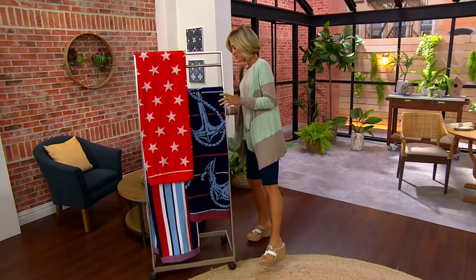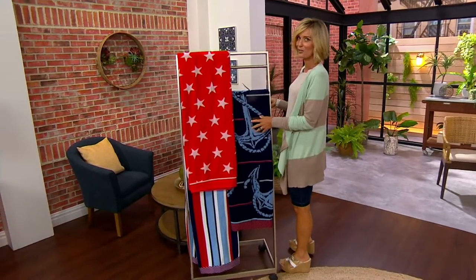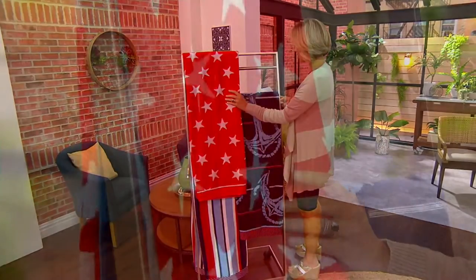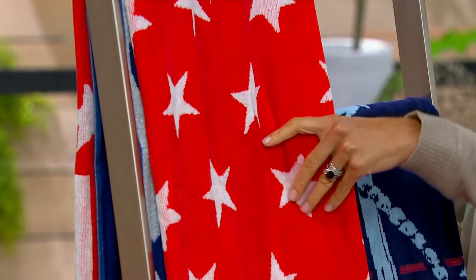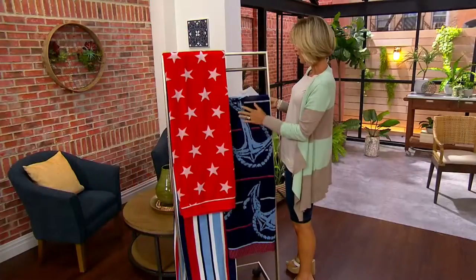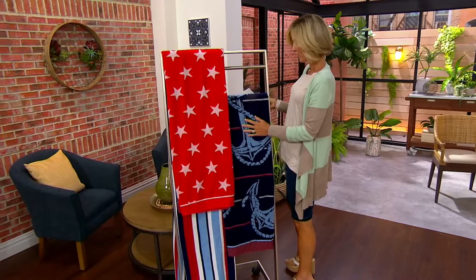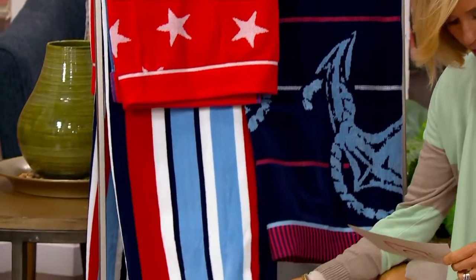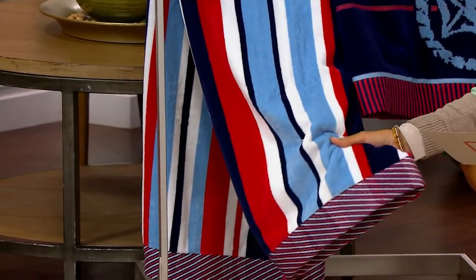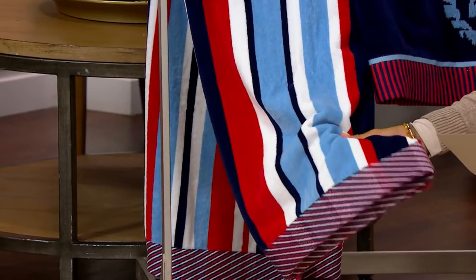that's $14 off the QVC price. Here are your options. These are so good. This one's the Star. This should be called Star. This one right here is the Boat Anchor. This one is the Americana stripe or the flag stripe — one of those two things. I would say Americana stripe,